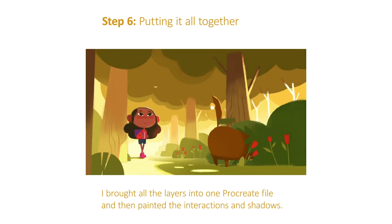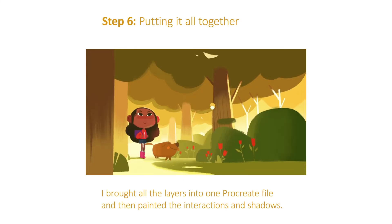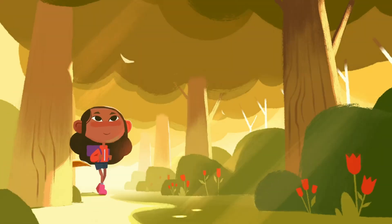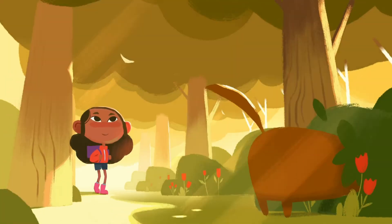The last step was to give the dog a little bit of rim light. With all these passes together, it looks like this — and this is the end result. I hope you enjoyed seeing this little behind the scenes. Let me know what you think. Goodbye!